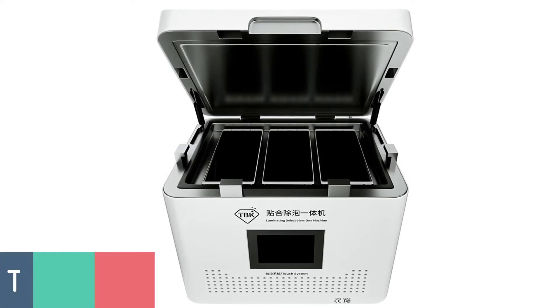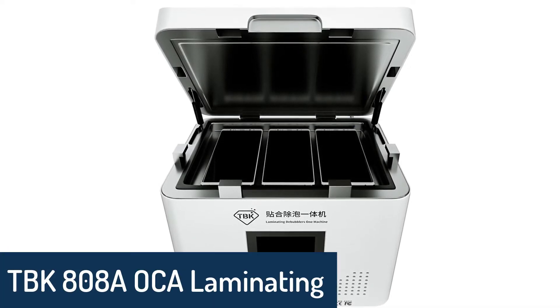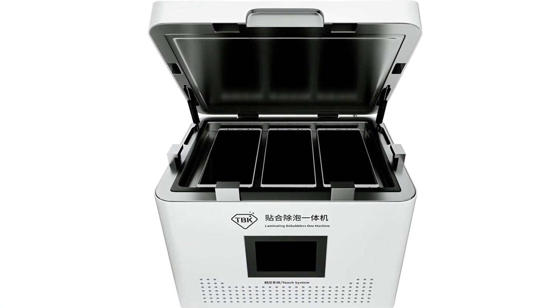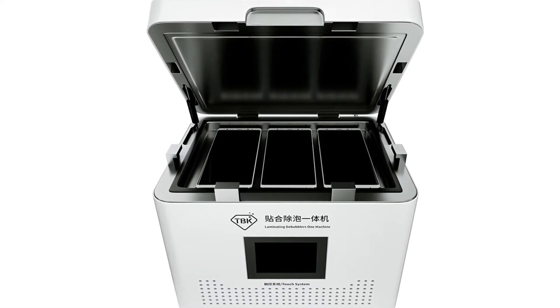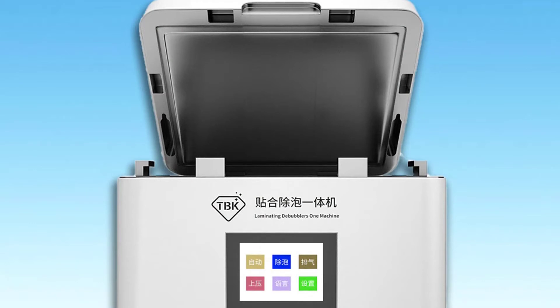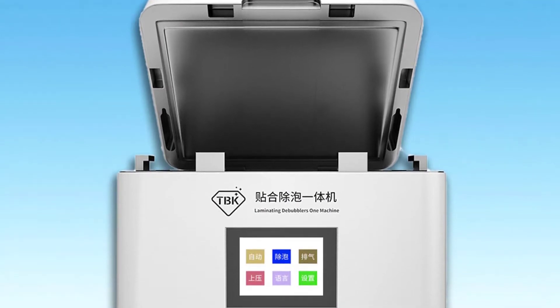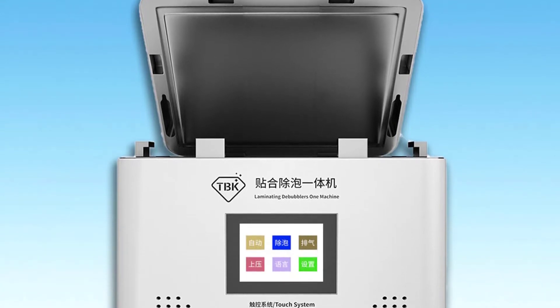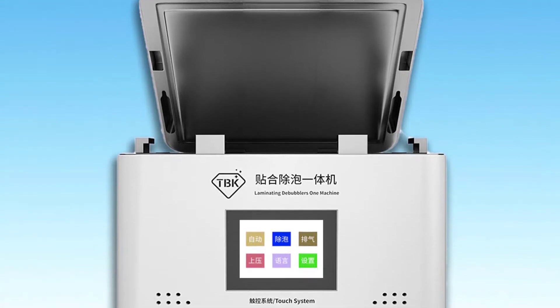Number 5: TBK808 Aoka Laminating Machine. The TBK808 Aoka Vacuum Laminating Machine features a bubble remover function for mobile phone LCD screen and front glass repair. It is specially designed for mobile phone screen front glass repair, cell phone LCD screen, touchscreen panel, and mobile phone LCD screen repairs.